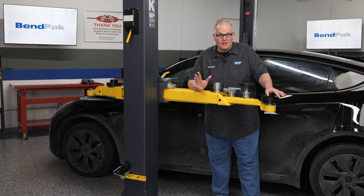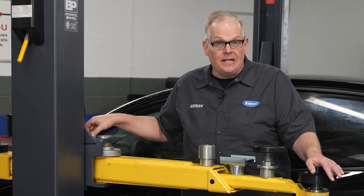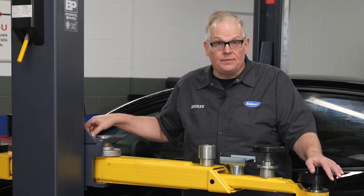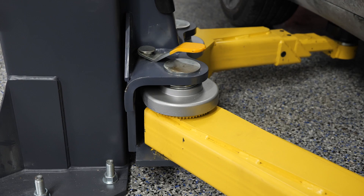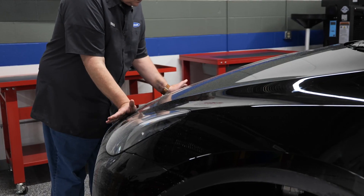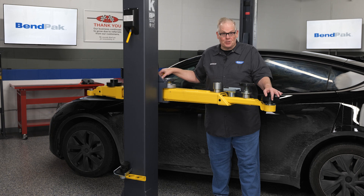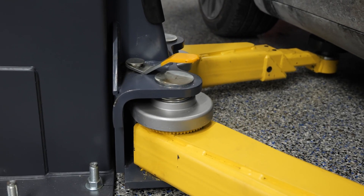Press the up button to raise the lift until just before the lift pads make contact with the lifting points. Check the arm restraint gears on all four lift arm assemblies to verify they are engaged. If they are not engaged, move the lift arms back and forth until they have engaged. Raise the lift until the vehicle's tires are a few inches off the ground. You can now verify all four lift adapters have made solid contact with the four lifting points by gently pushing on the front of the vehicle. If any of the lift adapters are not making solid contact with the lifting points, carefully lower the lift and start over again.